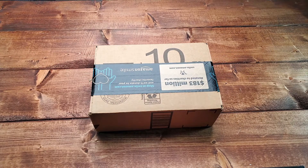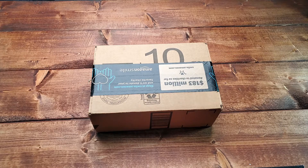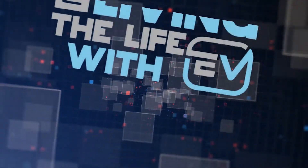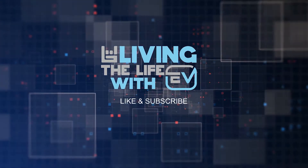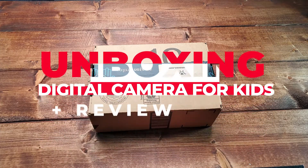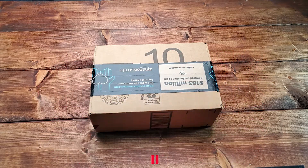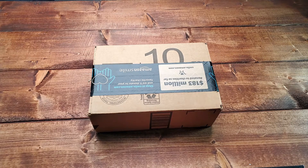Hey guys, welcome back to my YouTube channel. Today we have a quick unboxing of a kids digital camera. We're unboxing the 2020 upgrade digital camera for children, 20 megapixels, dual video camcorder.